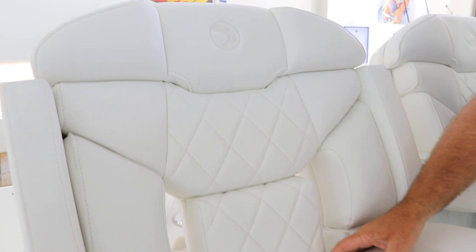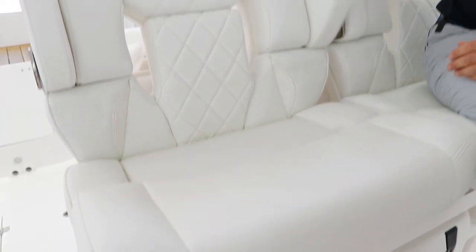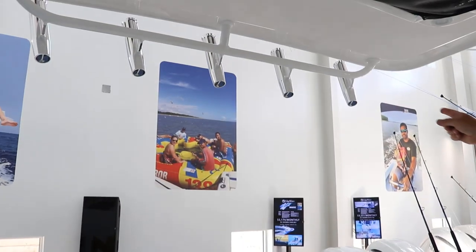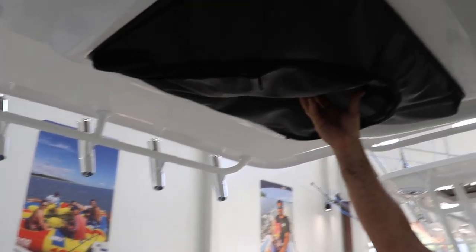There is no better manufacturer than Edgewater at making upholstery — take a look at the diamond pattern, pure white. Fold-down armrest for everyone. You'll also notice five rocket launchers and a life jacket bag.